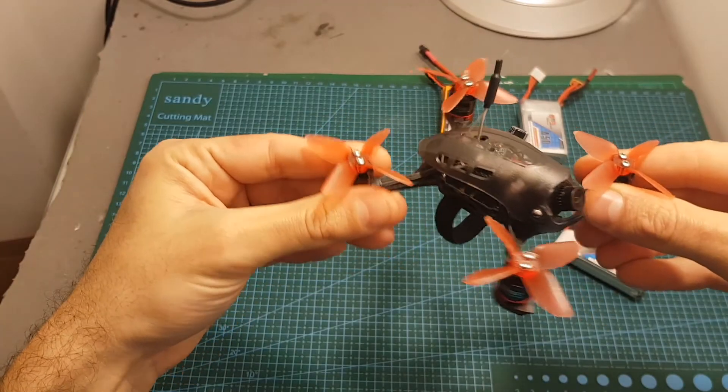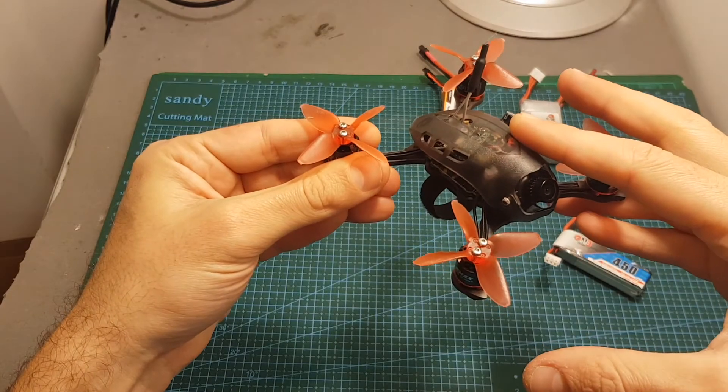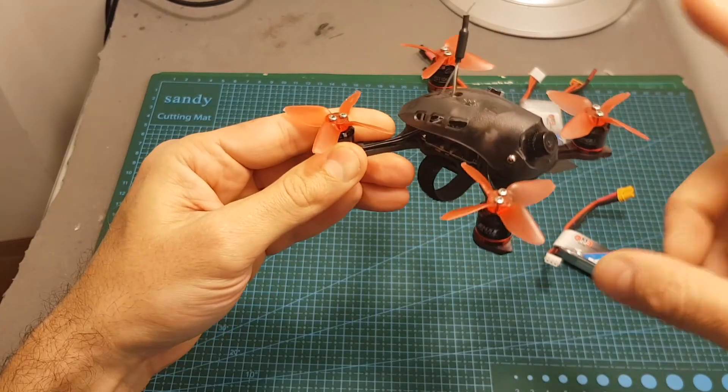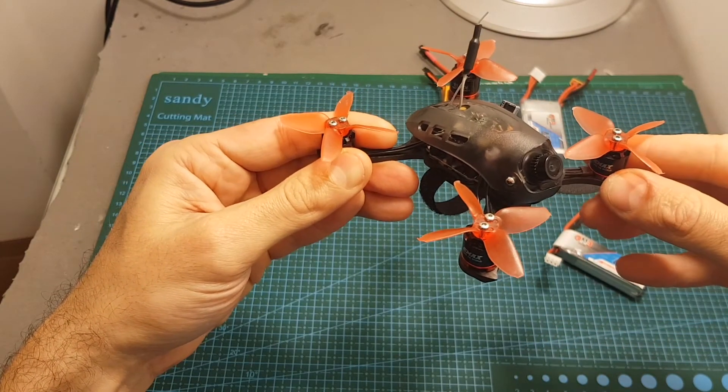As always, I thank you for watching my video. I hope you enjoyed it and found it useful. If you have any questions about the EMAX Babyhawk R, feel free to ask in the comment section below. Stay tuned because I'm going to post the upgrade video soon. I'll see you soon in my next videos. Goodbye!